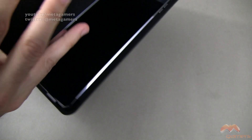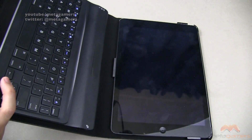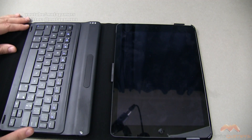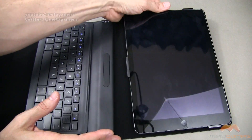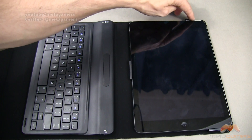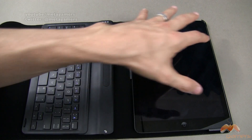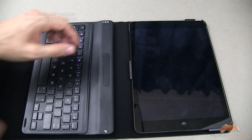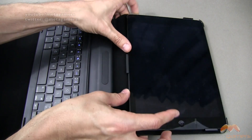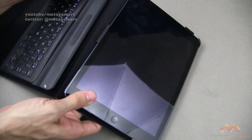Let's go ahead and open this up. The first thing I want to tell you is it's not going to use the sleep/wake feature that you find on the iPad, so you will need to manually turn your iPad on and off. There is a holder here and here so your iPad will snap into place, and the way this works is you will undo this each and every time that you want to use the keyboard.